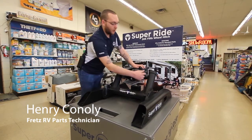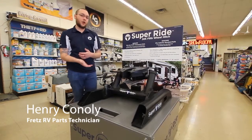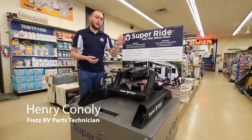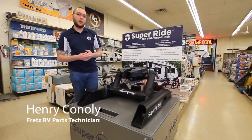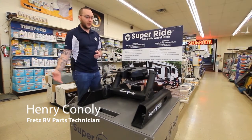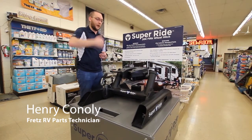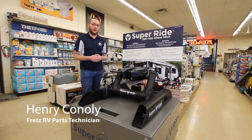Built into the arms of this hitch are four rubber springs. These springs act as shock absorbers, and they will take the front-to-back, up-and-down, and side-to-side chucking and help absorb that. You have less vibration going up from the chassis through into the trailer and from the trailer back down, and you help eliminate wear and tear on both vehicles.